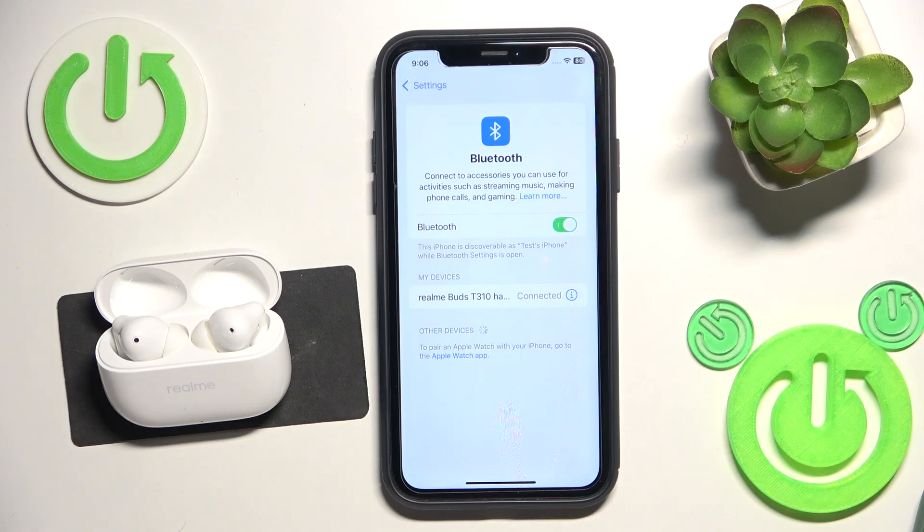Hello everybody and welcome. In this video I will show you how to fix Bluetooth pairing issues for your headphones Realme T310.